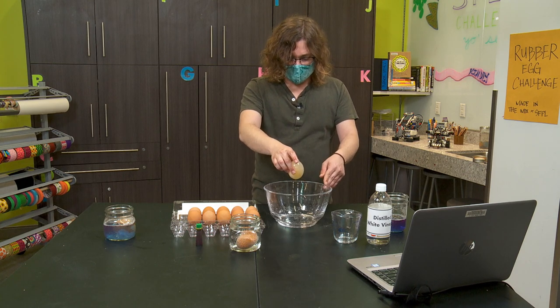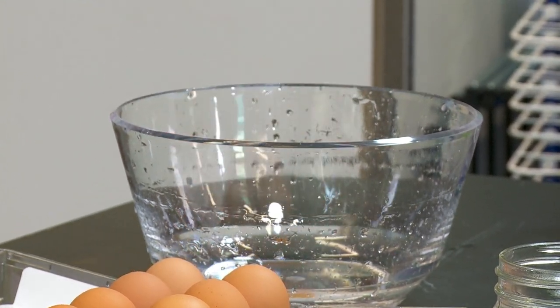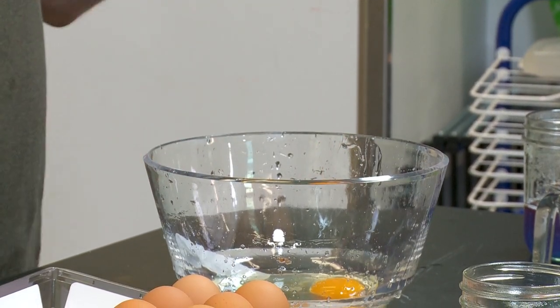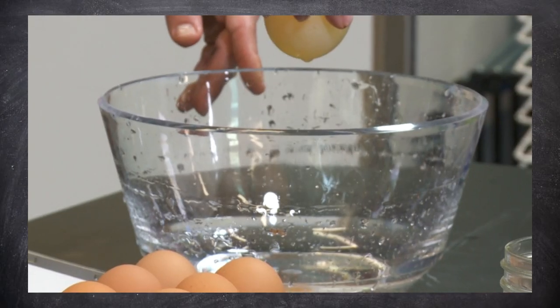I'm just going to start bouncing it, just a couple of inches. It didn't break — very nice. Let's try it again. Let's try it from about a foot and see if it'll break then. We got it to break. So that one couldn't bounce very far. This shows me how careful we have to be.